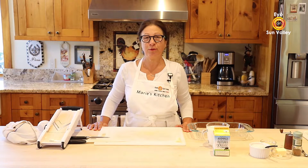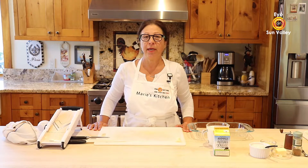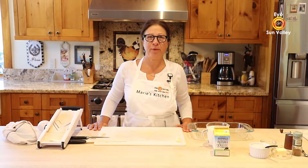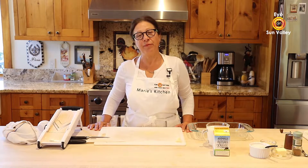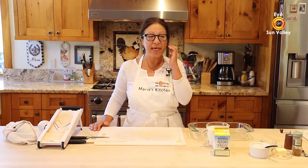This is a great recipe with the holidays coming — Thanksgiving — and the cold, you know, winter is coming in Sun Valley, Idaho. That will be great to cook the scalloped potatoes.